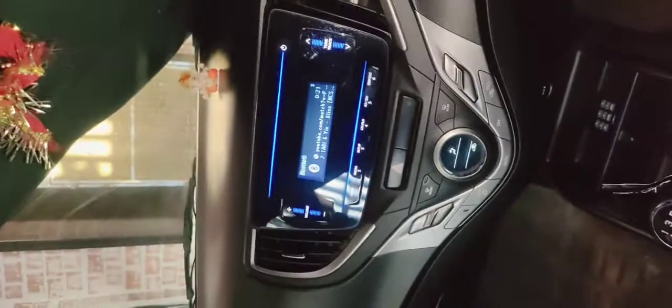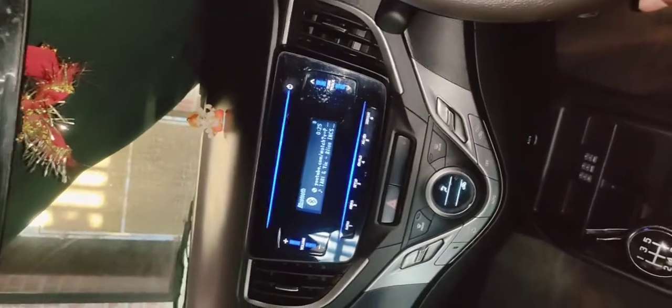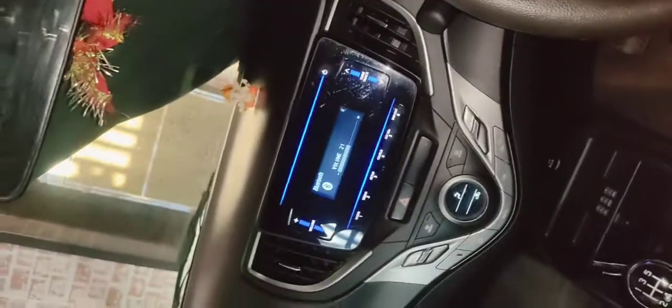I have closed the windows. You can hear the sound, friends. Now I am doing it at 20, which is half volume. I will increase it a little further.